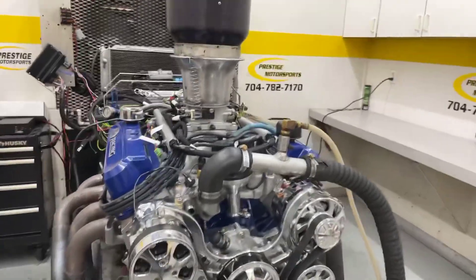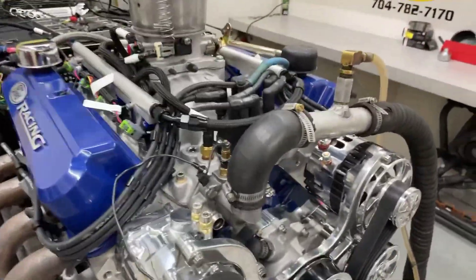Alrighty, Chris, here's your 427 small block. Gives Christian this combination — it's got a set of RIS cast cylinder heads on it. No way, and a manifold.